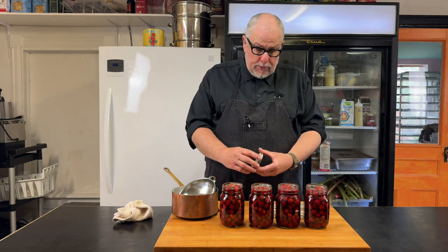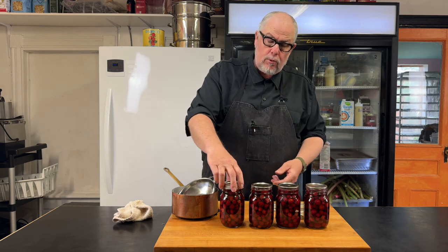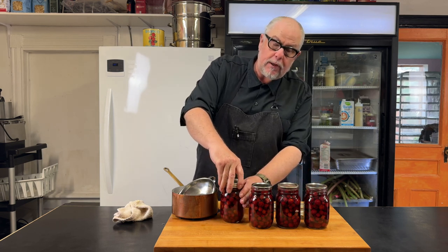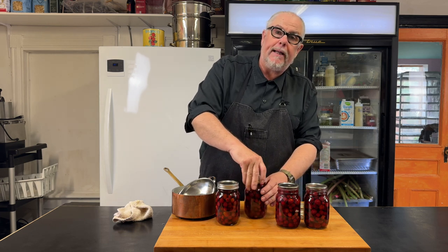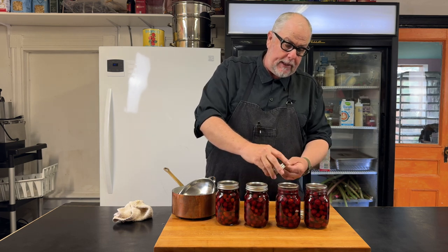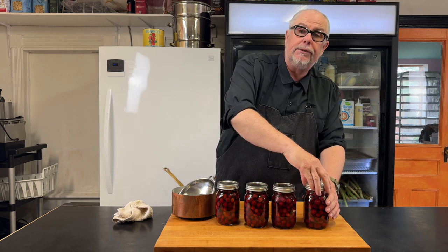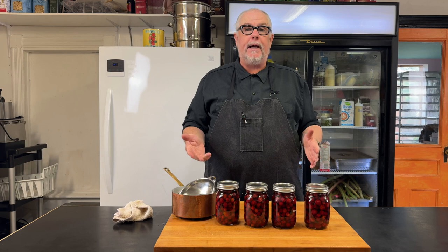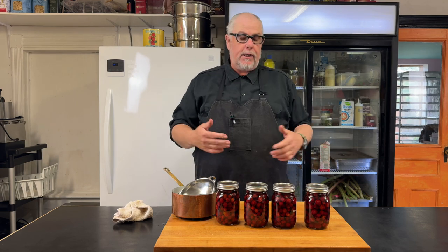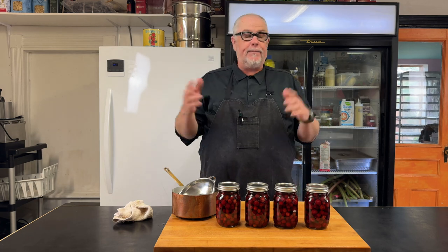Now I'm going to put lids on these. If I wanted to preserve these for a very long time, I would put them in a hot canning bath. But since I'm going to use these up here in the restaurant on the desserts in the next couple of weeks, I'm not going to bother — I'm just going to put them directly in the fridge and keep them safe that way.